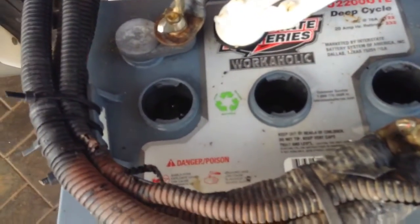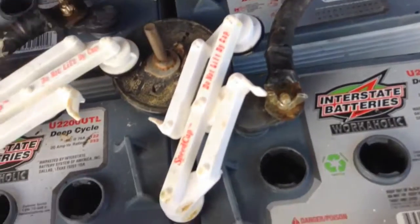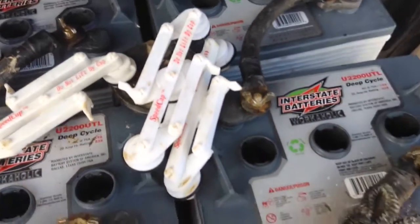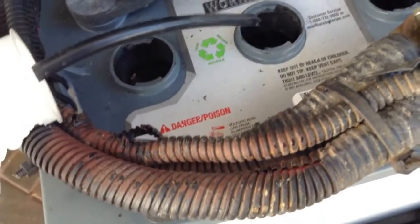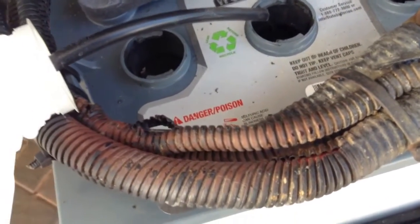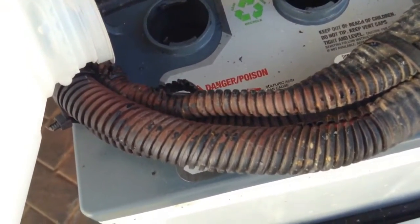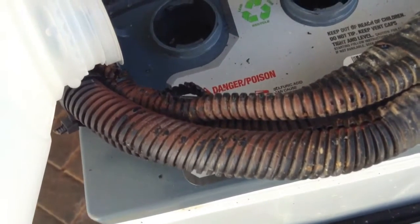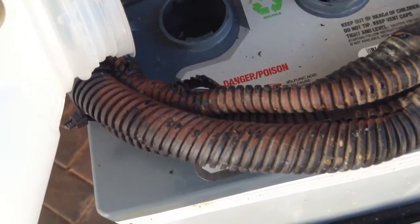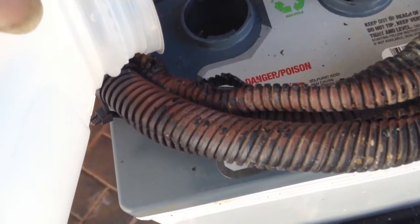We'll be checking the water level on each of these batteries. This should be done every 30 days. Most important is not to make them go dry, because once the plates get dried up they get all caked up, and the life of the battery is shortened. So make sure you check these at least every 30 days.